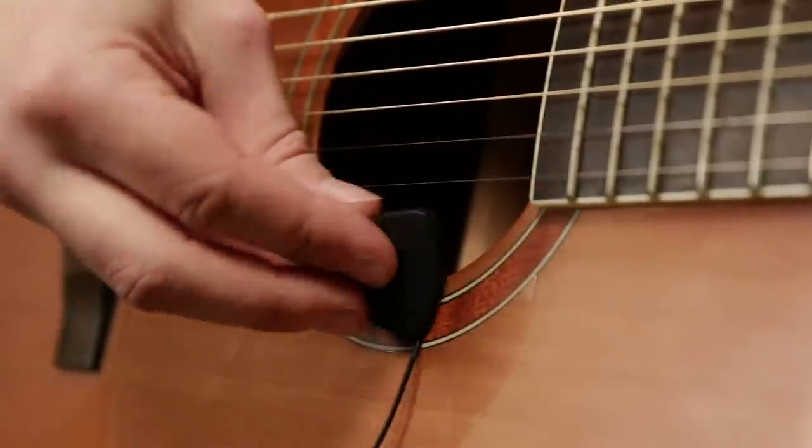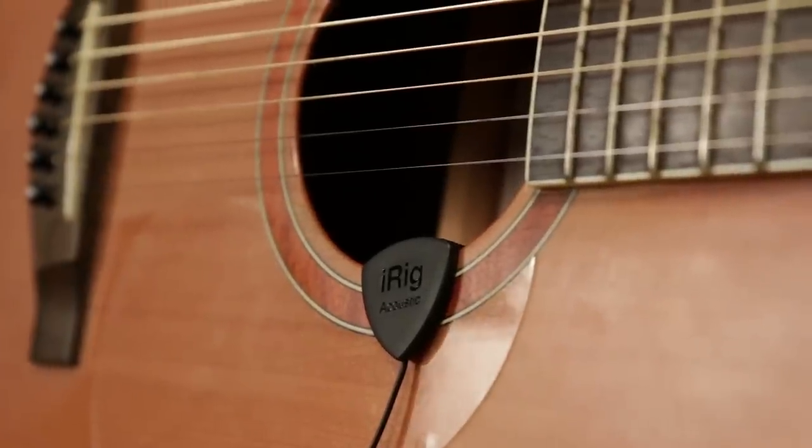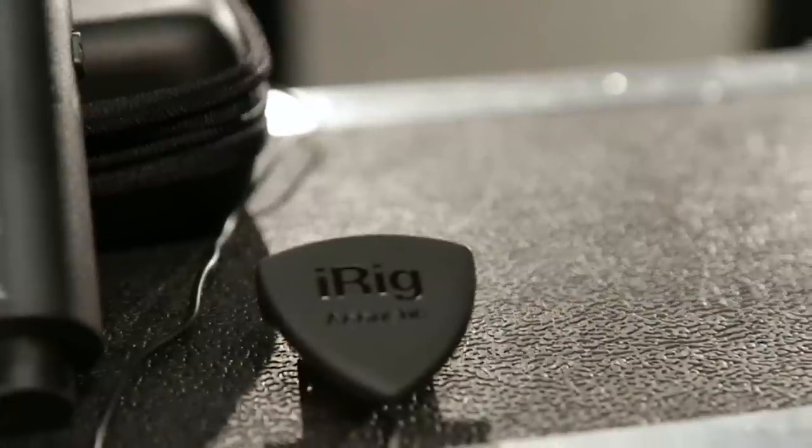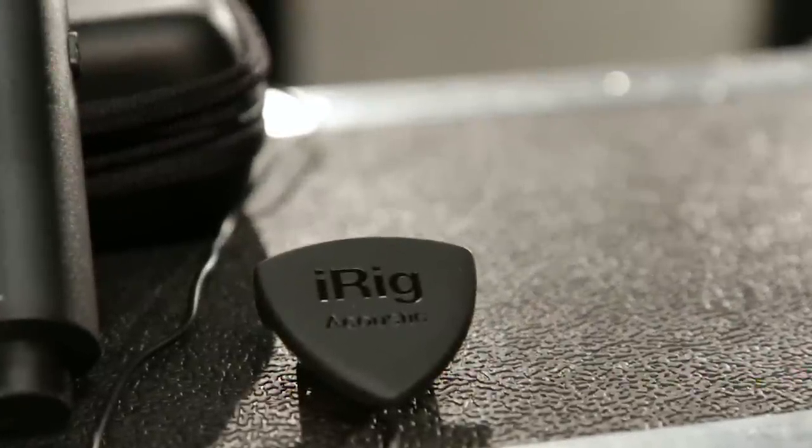The iRig Acoustic Stage microphone system starts with a compact microphone that clips to your guitar's sound hole without any modification to your instrument. This high quality microphone captures not just the tone and character of your guitar, but gets the air, the pick, and the playing style of the performer.